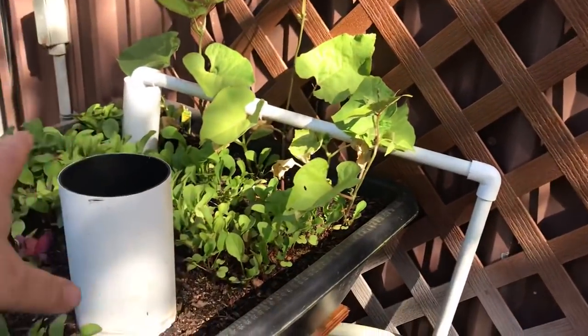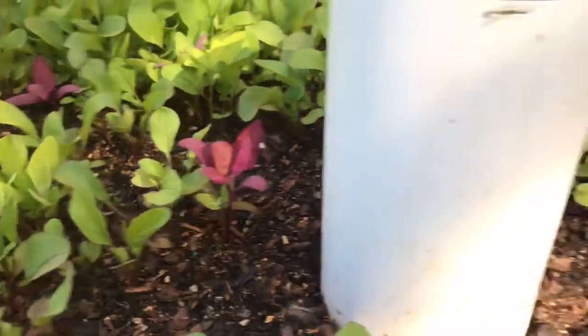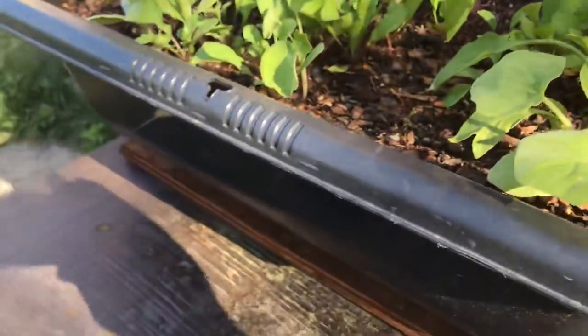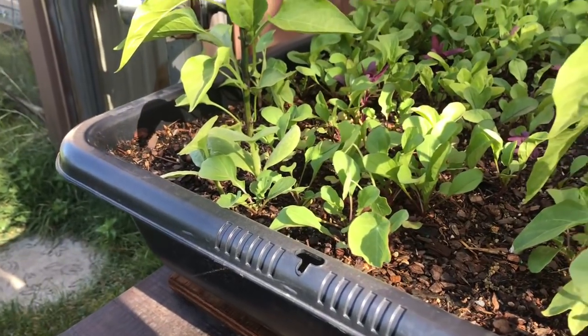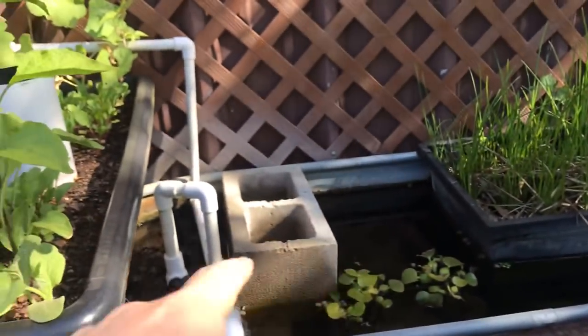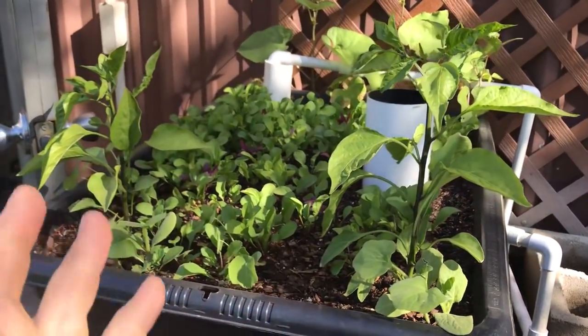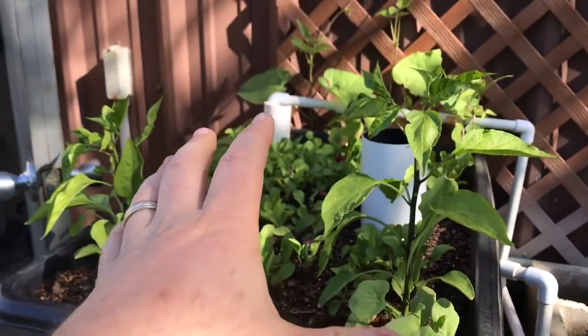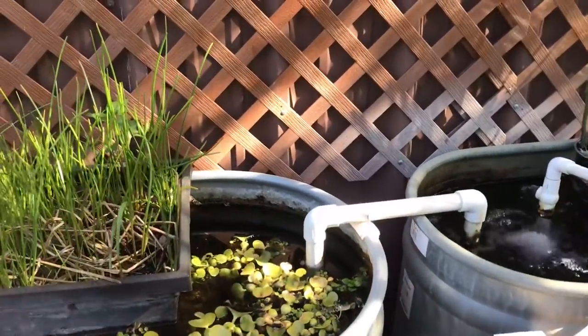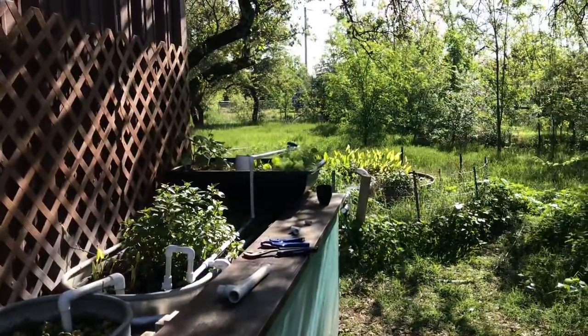In this wicking bed I've got scarlet runner beans trained on a trellis in the back, a bunch of arugula, some orach, a couple of pepper plants, and squash plants that will vine down over the side. The beauty here is we can fertilize this soil with solid organic fertilizer without disrupting the system. We give these plants what they need with solid organic fertilizer and foliar feeding, because they won't get enough nutrients from the system alone — we're not heavily overstocking it like in a full aquaponics system.